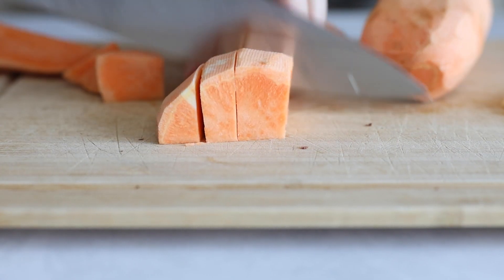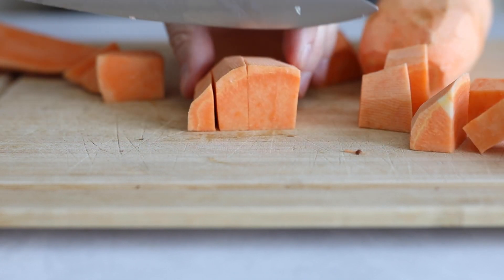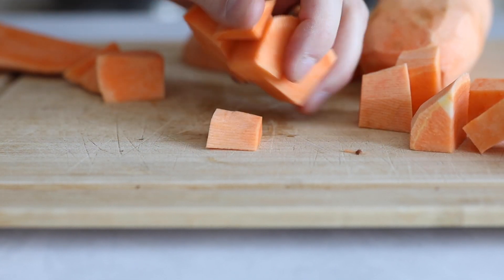Cube the sweet potato into about 1 inch cubes, and that's already all the chopping we need to do.